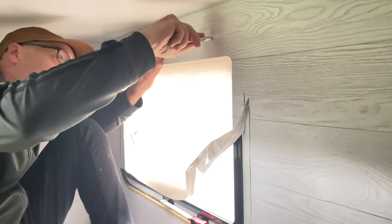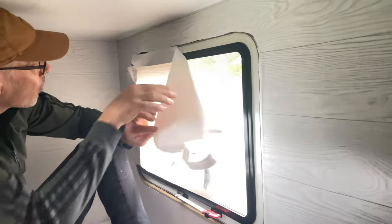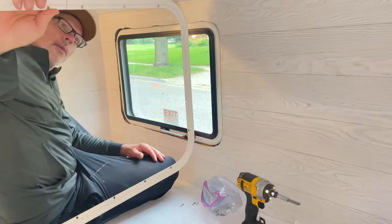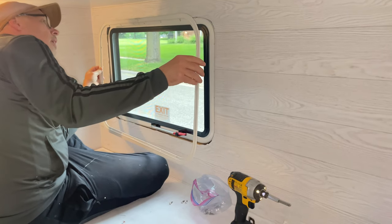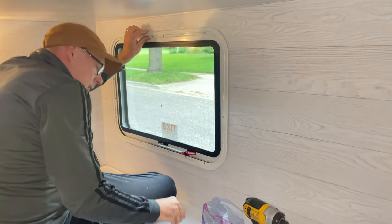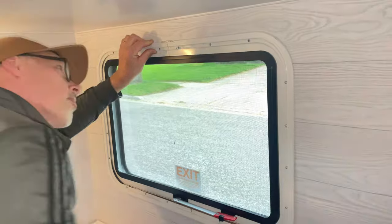I volunteered to cut it but Brad didn't trust me — I don't trust myself! There we go, yay! Look at that — works like a charm. Here it is — you put it on this way, the metal's at the top. What a huge difference! I'm so glad we took those off. Look how short the screws are — I was reluctant to take them off, but what a big difference it makes.